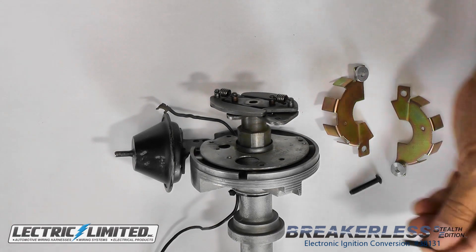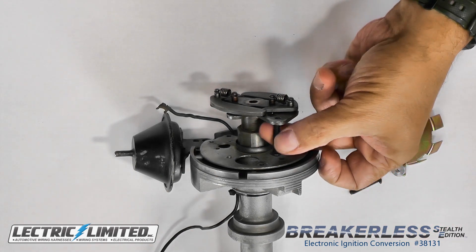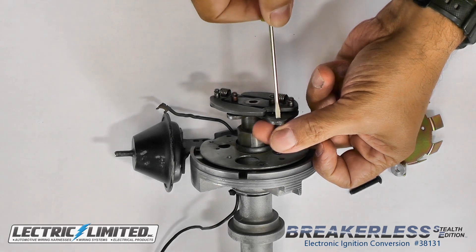Next, we'll use one of the slotted 10 by 32 by 1 inch button head screws to run in and out of the rotor mounting holes, just to clean up the threads.